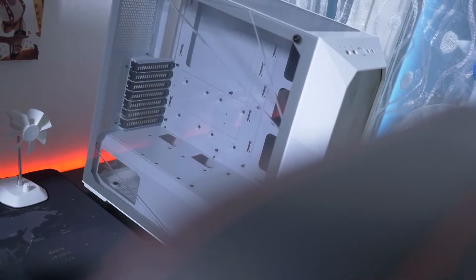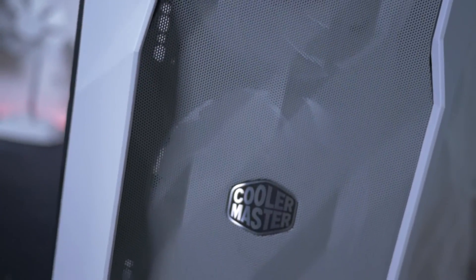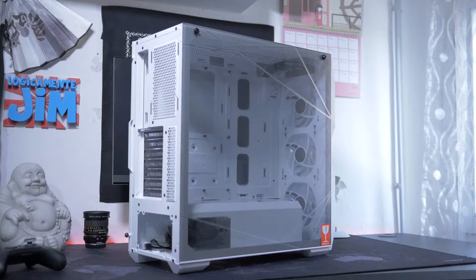Partiamo proprio dal case, visto che appunto conterrà tutte quante le componenti. È il nuovo Masterbox TD500 Mesh Silver, che si contraddistingue per un design davvero unico. Infatti il frontale è caratterizzato da un pannello mesh poligonale, che crea un effetto straordinario. Mentre il pannello laterale è il classico vetro temprato, ma in questo caso lavorato con un effetto cristallo, che crea una sorta di taglio.